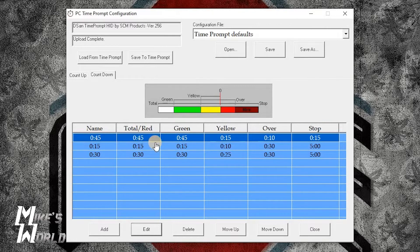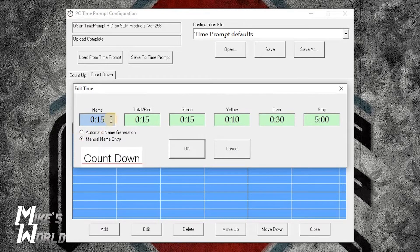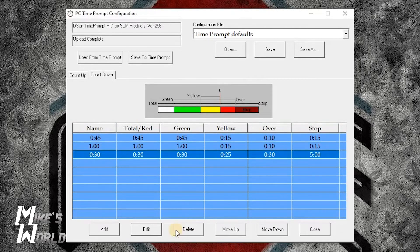So what I've done: it's a 45 second total. Green starts at 45 seconds. Yellow hits at 15. It turns red at zero. At 10 seconds past zero it starts blinking red. At 15 seconds past it completely turns off all lights — that's your indicator for everybody. I'll go in and edit the next one — manual. I want to call this one the one minute countdown. It's going to be one minute total. Green starts at one minute. Yellow still at 15. Over at 10. Stop at 15 seconds over. Click OK.